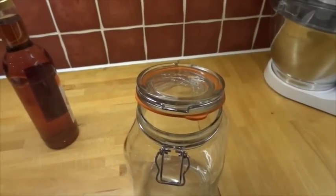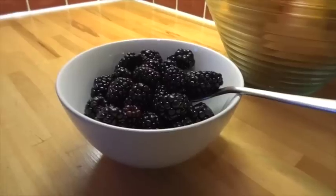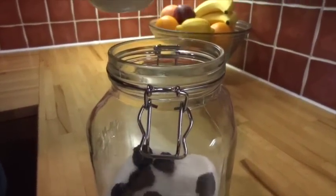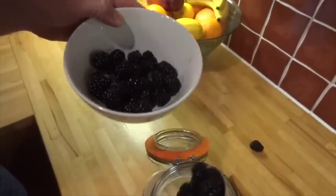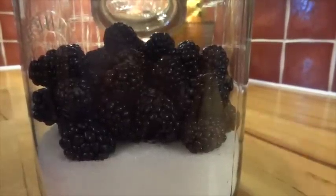Now it's a simple game of fractions. Put enough sugar in to fill the jar to a quarter full, give it a little shake to level off the sugar, then add the blackberries to fill the jar another quarter — so to half. Don't miss any little escapees, they've all got to go in.